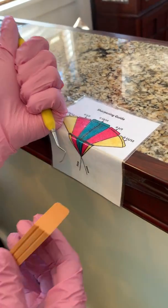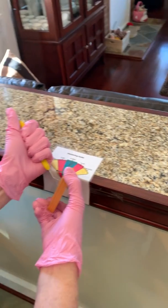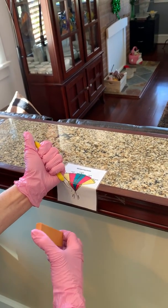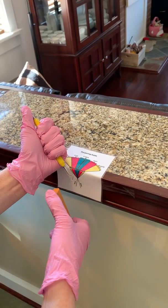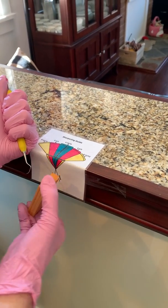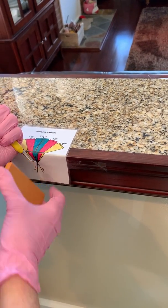Most of you have been taught to hold the stone like this. With the shank lined up with the middle line, I line up the stone with these other lines that say 'stone' — depending on which side of the blade I'm sharpening. There's the stone line for this side of the blade, and there's the stone line for the other side.